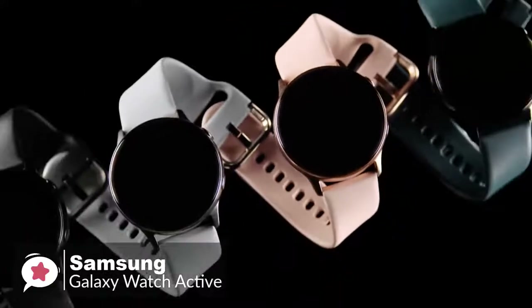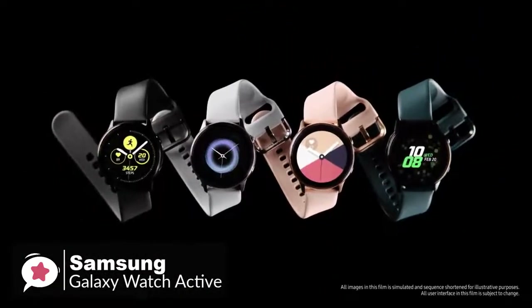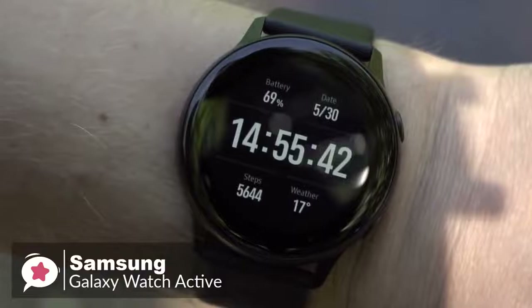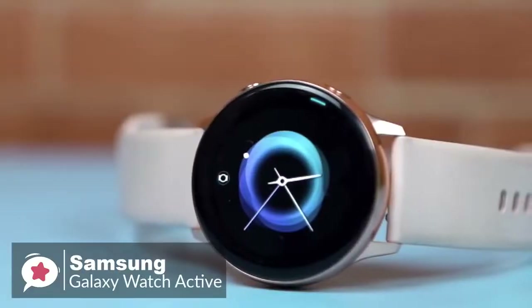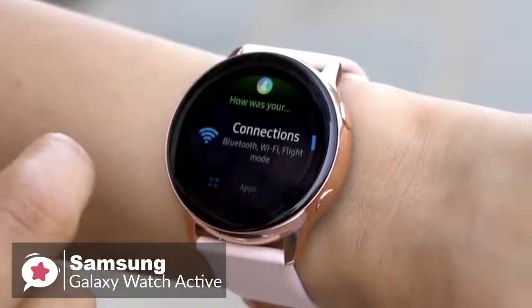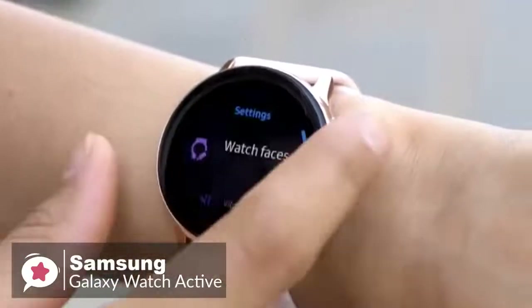Moreover, Samsung makes great smartwatch displays, and the Watch Active is no exception. The 1.1-inch 360x360 AMOLED display is an absolute beauty — bright and vibrant, with crisp images and text. The main controls are your fingers as you swipe, tap, and flick your way through Tizen OS. There are two physical buttons on the side for power control and Samsung Pay access, which is a cool feature.